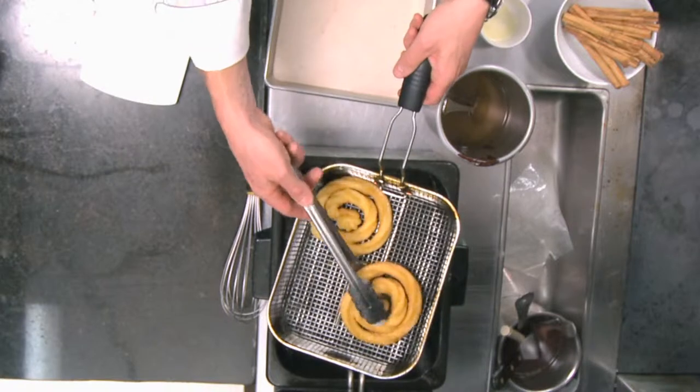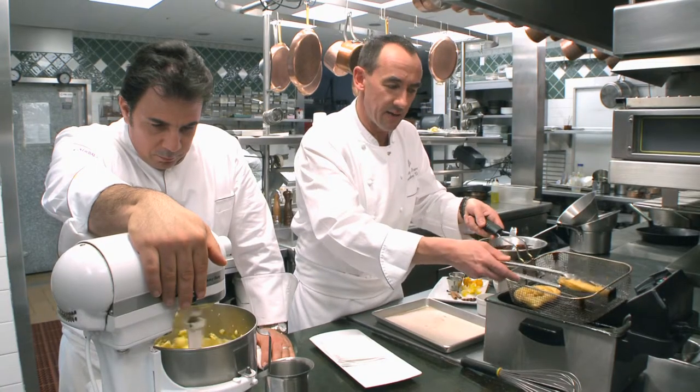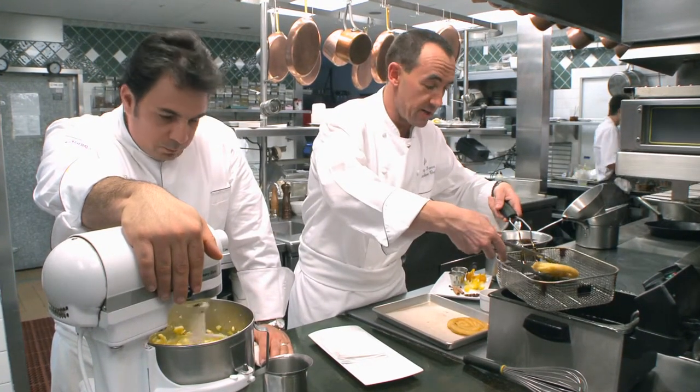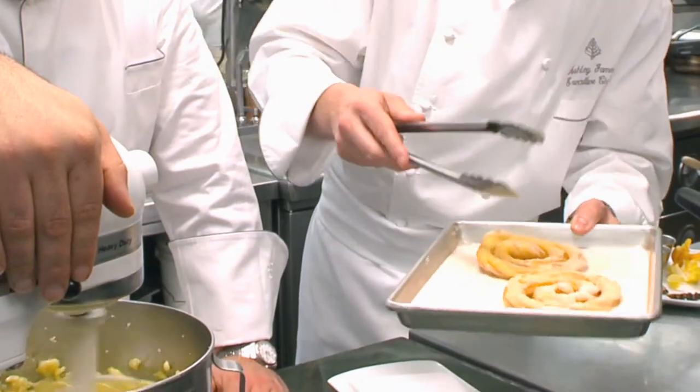Look how beautiful they look. I'm just going to let them drain very quickly, then gently take them out of the fryer and put them on this bed of cinnamon sugar — just regular sugar mixed with a little bit of ground cinnamon — and that's pretty much it. We're almost done.